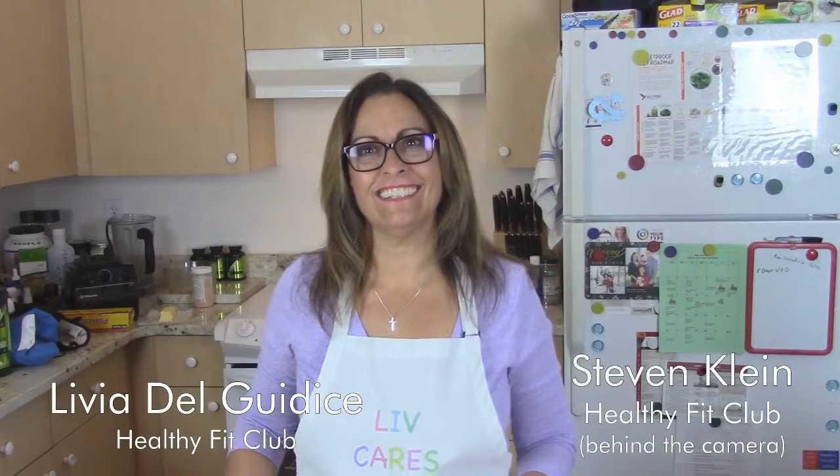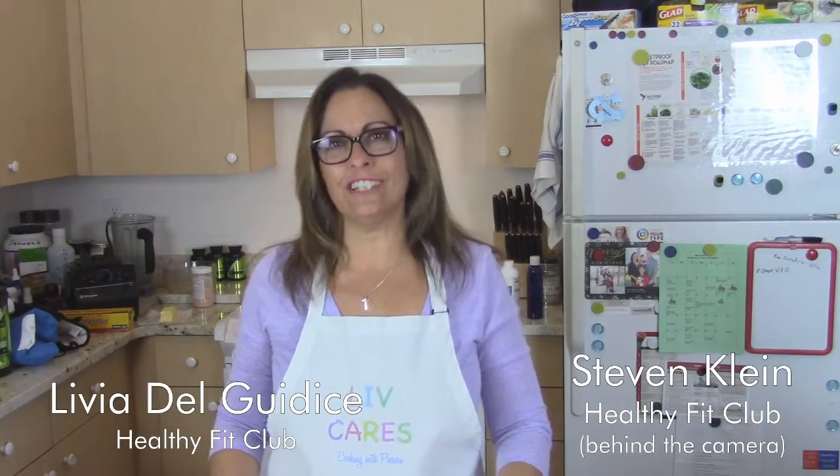Hi, this is Livia with Live Cares Cooking and Steven with Healthy Fit Club behind the camera. Ever since I can remember, I was in the kitchen cooking with my grandmother and I just absolutely created this wonderful passion for cooking. As I got older, I realized that it was really important to eat healthy.